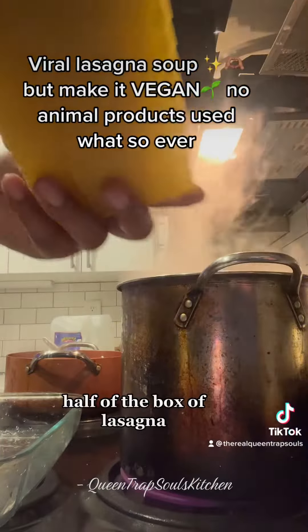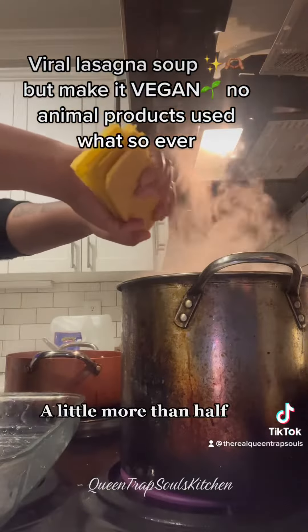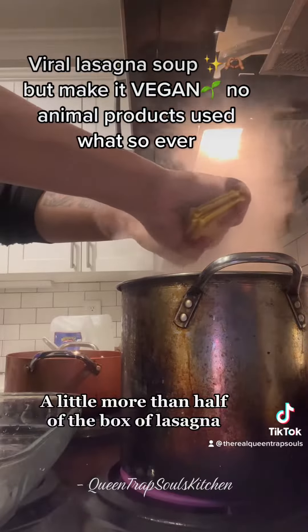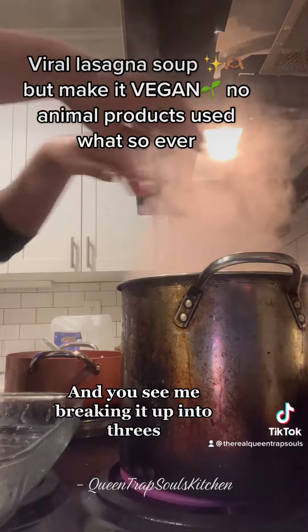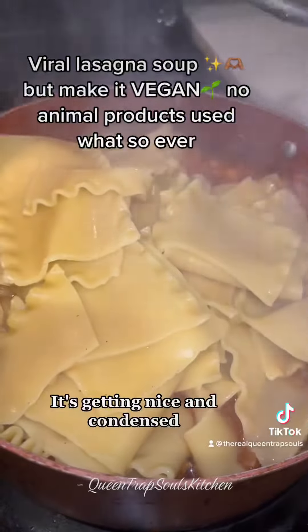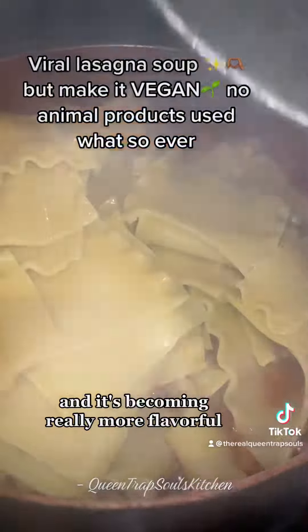I'm gonna go ahead and take a little more than half of the box of lasagna — not the whole box. You see me breaking it up into threes, but I would have done four. Now our sauce has kind of simmered down, it's getting nice and condensed, and it's becoming really more flavorful.